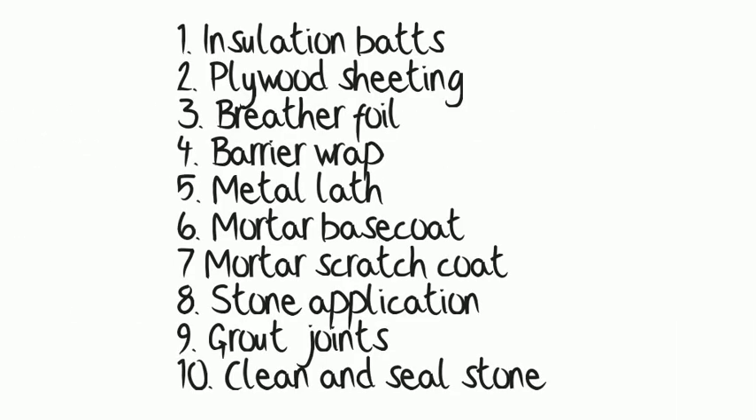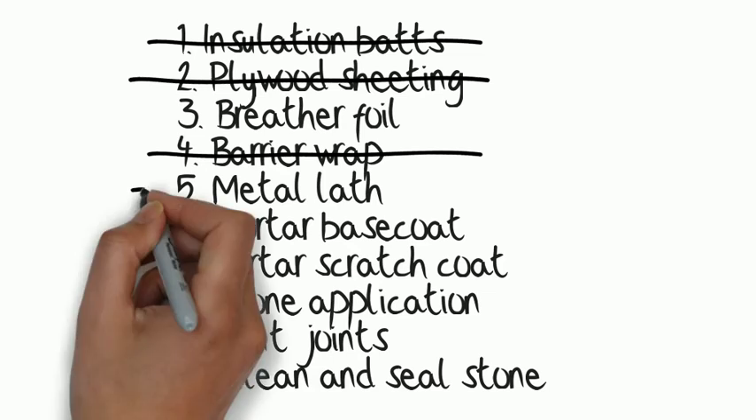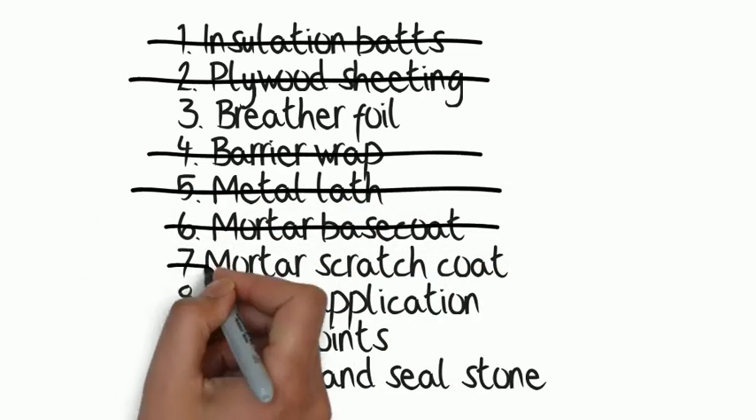With EcoSmartStone, you eliminate seven of these processes and all these material and labour costs — eliminating steps for building wrap, barrier wrap, metal lath, mortar coats, wet adhesive, grouting, and sealing.